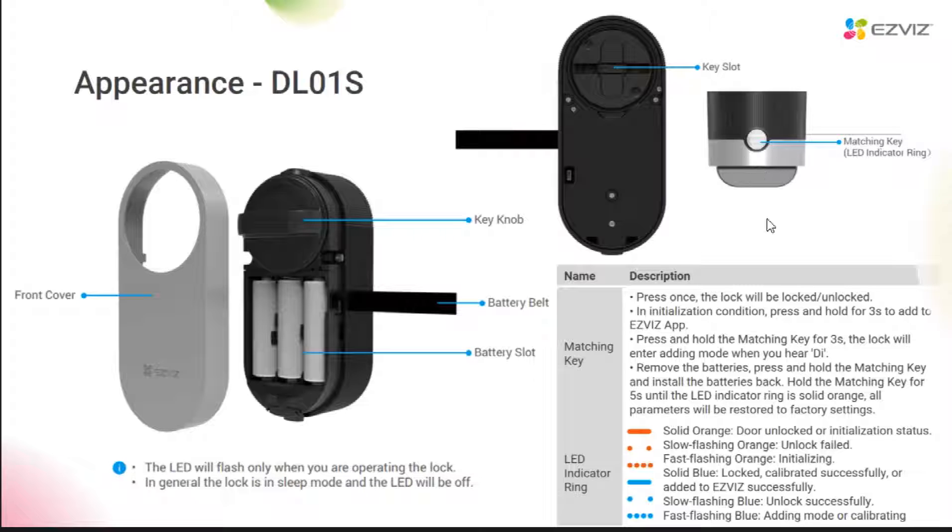Here is also a circle of LED indicators around it. When a lock is operated, the LED indicator will flash. The meaning of different LED indicators are marked here. Generally, if the lock is in sleep mode, the LED indicator will be off.